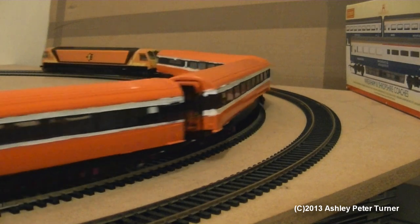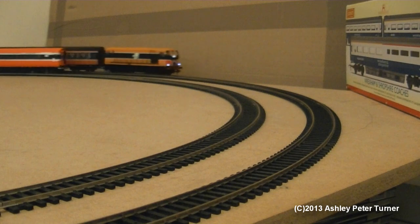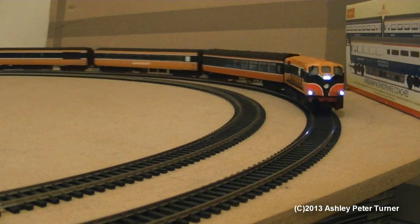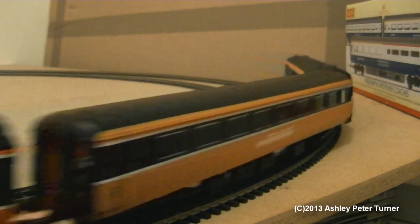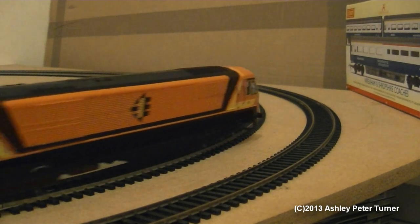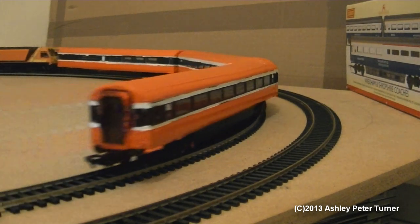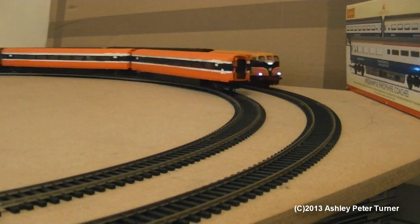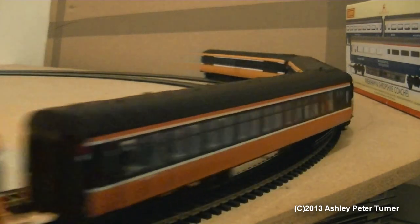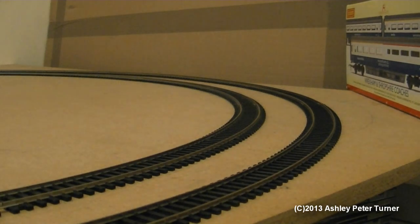Sticking on topic with this review, this view should show a front-on and both sides of 187 hauling its brand new Irish Cravens and Mark 2 passenger train. I do plan to get some more Murphy Models Mark 2s, as I would like a set of six plus the generator carriage to run with my rolling stock.